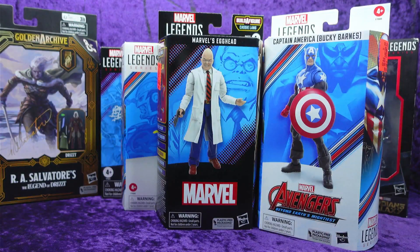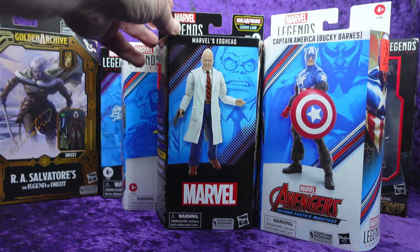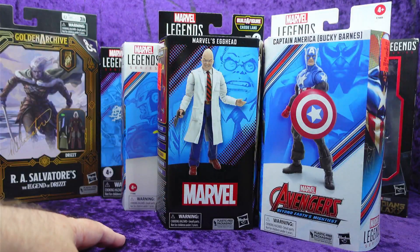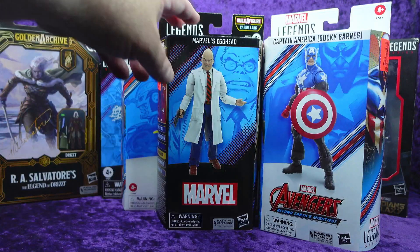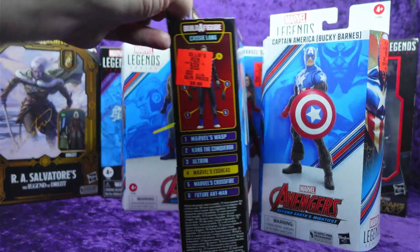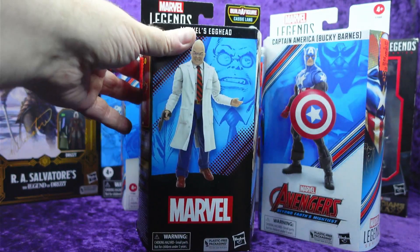They also had Marvel's Egghead, which is also part of that same wave. I didn't have this figure and I'm a sucker for the suit bodies because I love doing custom kit-bashing with them. I thought this one would be a cool addition, and it was also $10 as part of that Cassie Lang Build-A-Figure wave.